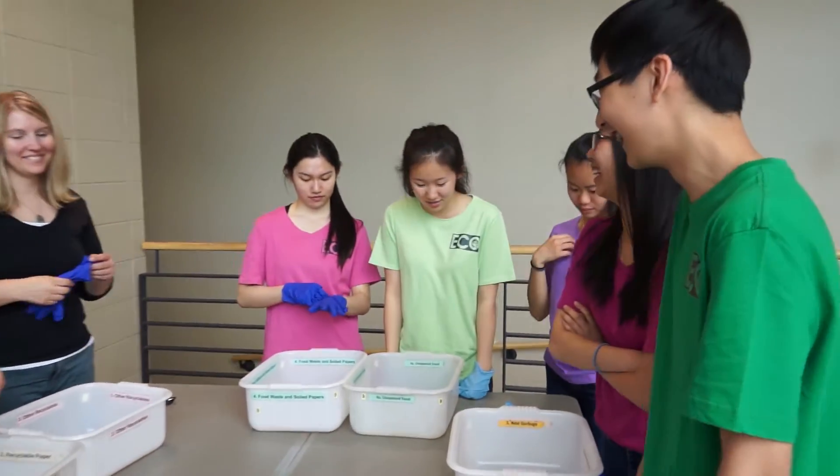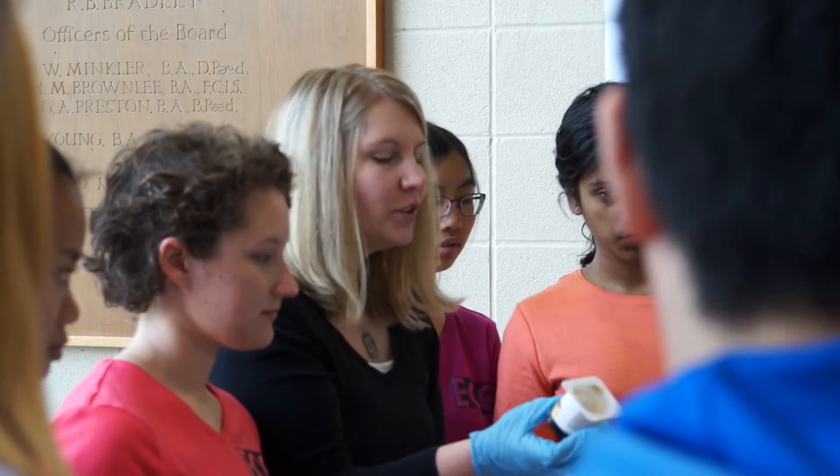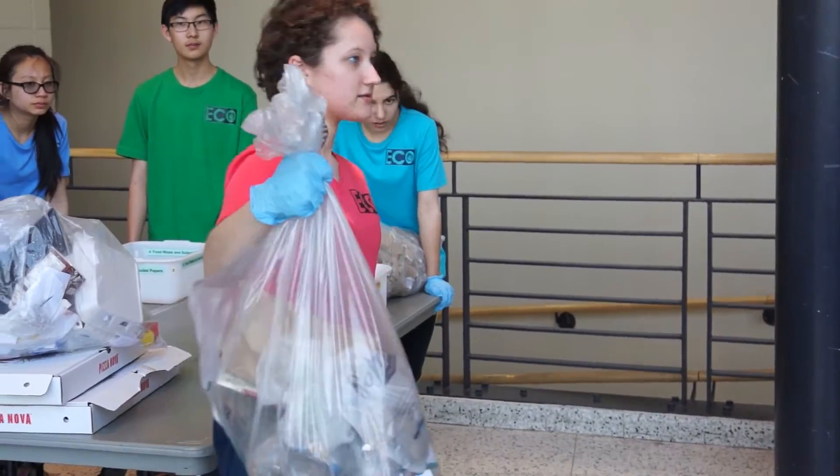The waste audit should be done once if not twice a year. It's important to do it at the beginning of the year because you set your goals from your waste audit. In the audit, there are many parties involved: the principal, the caretaker, as well as the EcoTeam teacher and the students, who really are the heart of the audit — they make sure to get the job done.